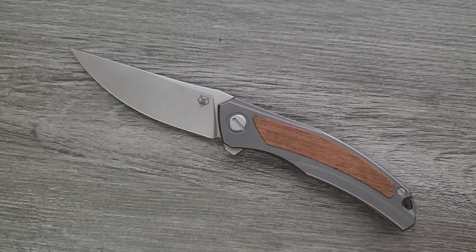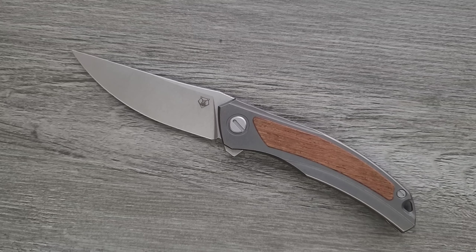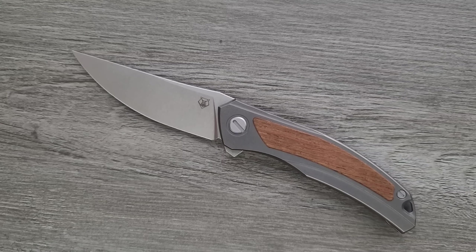I've got to be honest — I'm not a huge fan of the wood. It's done super well in true Shirogorov fashion, and the inlay work is fine — it's slightly raised all the way around. But why not carbon fiber or micarta? The wood is weird.